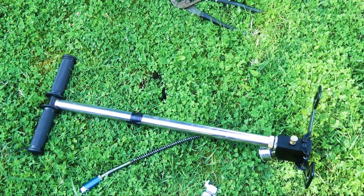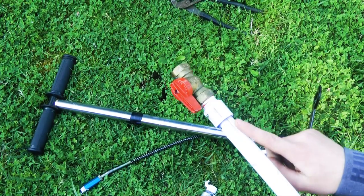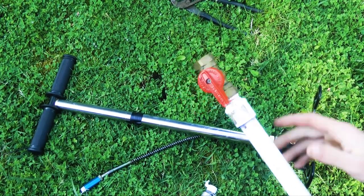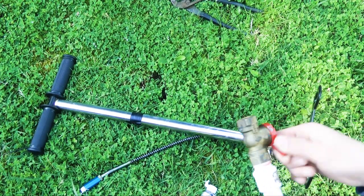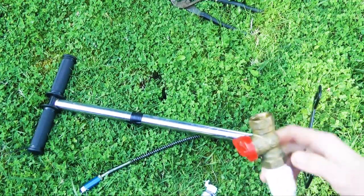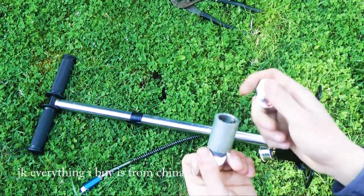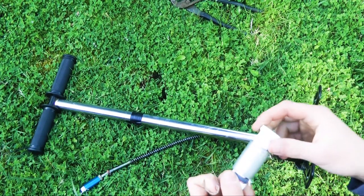Reasons why you should not run this at 4,000 psi. First of all, the barrel — it's plastic. Get a metal barrel. It'll explode if 4,000 psi is just pushed into it. Second, this valve can't handle 4,000 psi because it is a ball valve and it is probably made in China. Third, I'm using plastic parts — do not use plastic parts for something that high pressure.